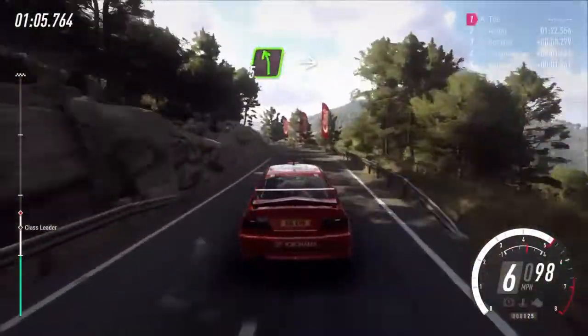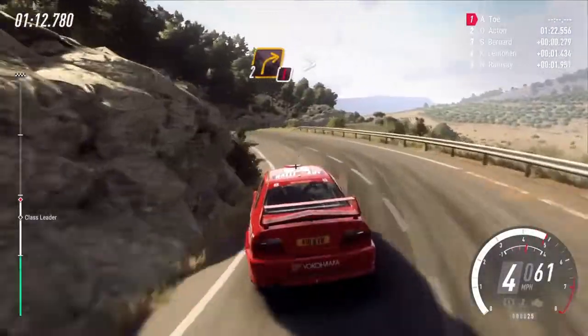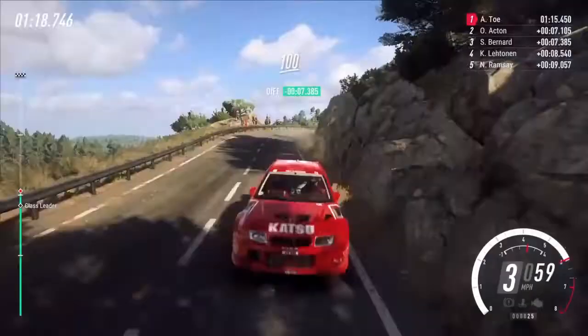5 left, extra long, into 4 right, into 2 left tightens, into caution, 2 right tightens, 2 left, keep left of a 100.